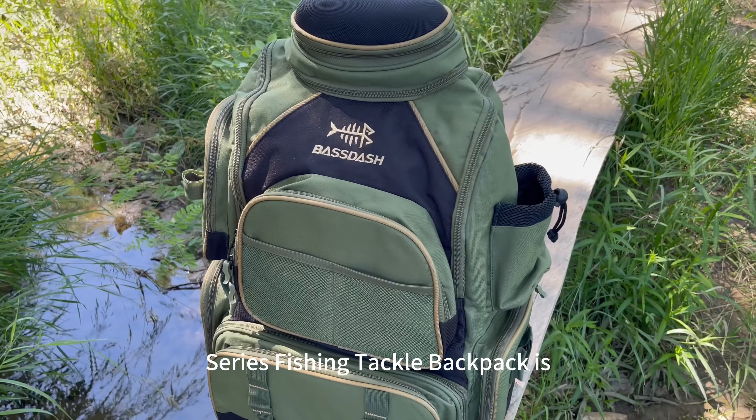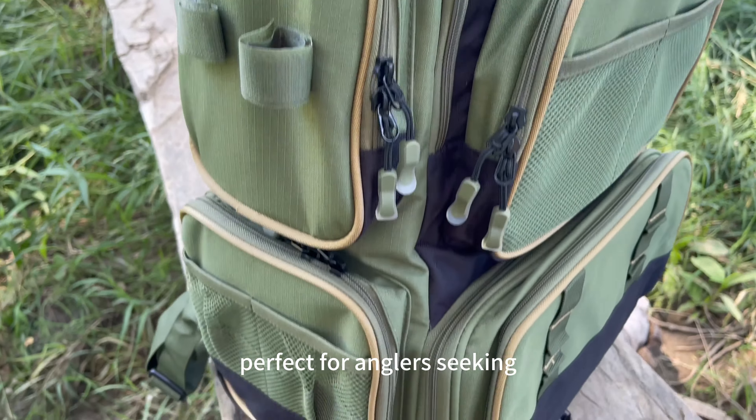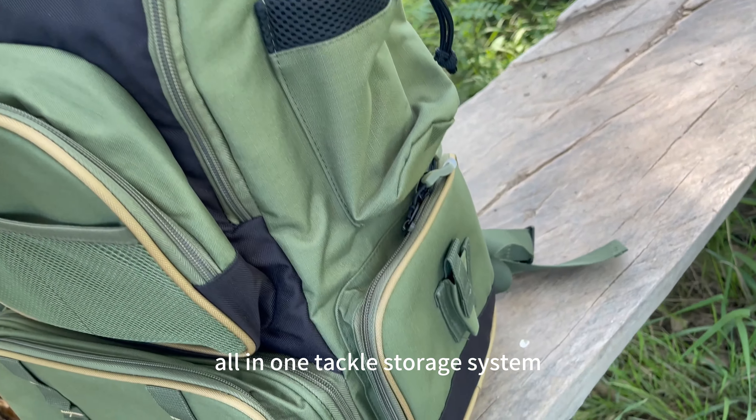The BassDash 3670 Series Fishing Tackle Backpack is perfect for anglers seeking an all-in-one tackle storage system that you can take anywhere.